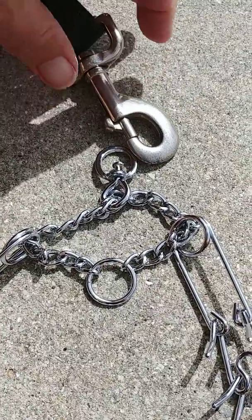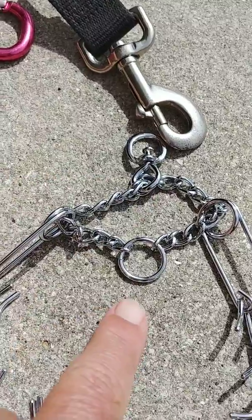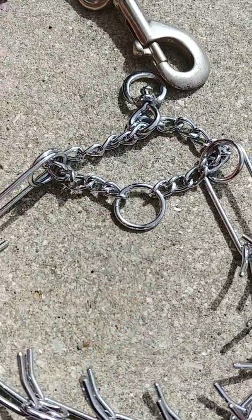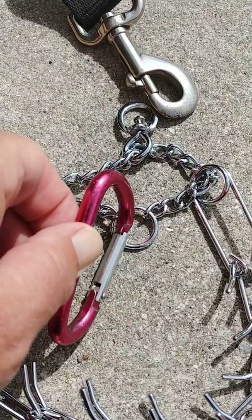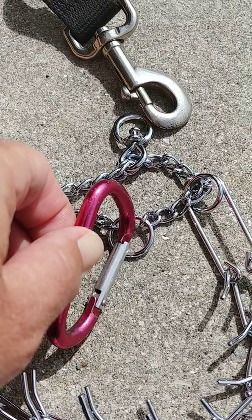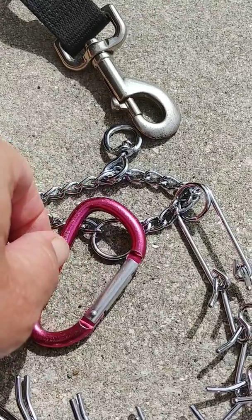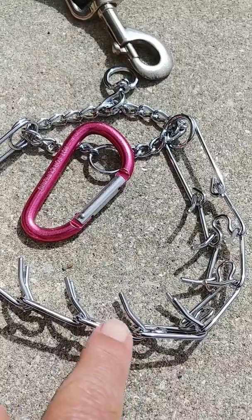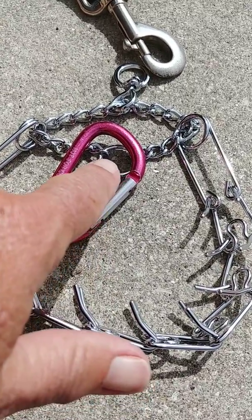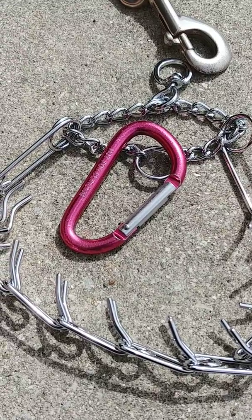I only have one hand, so I can't clip it, but the leash goes to this little swivel. This extra ring is where we take the carabiner — we attach it to this extra ring and then clip it to the regular collar. That way, assume this carabiner is clipped to a collar — if the prongs pop open for some reason, the carabiner still holds you to the regular collar so the dog doesn't get away.